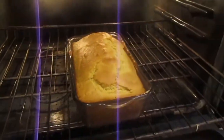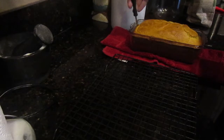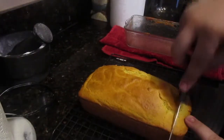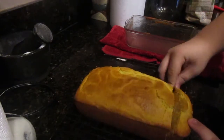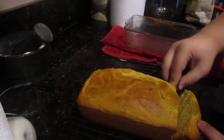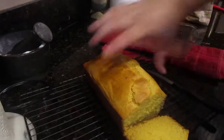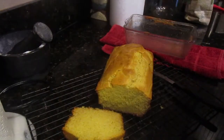Now we're in business. Take it out, let it cool for about 10 minutes, then cut it free from the pan. Let it roll onto the wire mesh platform, and then slice off the biggest piece you can. This bread is all for you. Thank you for watching, my friends. I will see you next time, and keep on cooking. Adios.